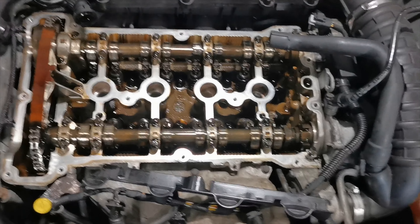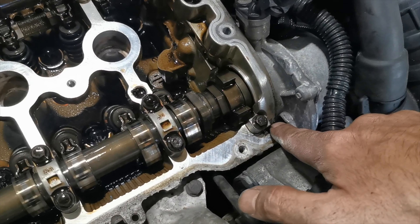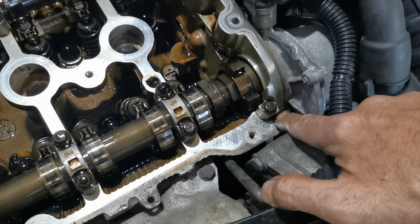Even Amazon do the gasket for this — it's a blueprint one — but I wanted to get an original one for this because I'm going to the Nürburgring. You can just tell the old debris is just eating that away.